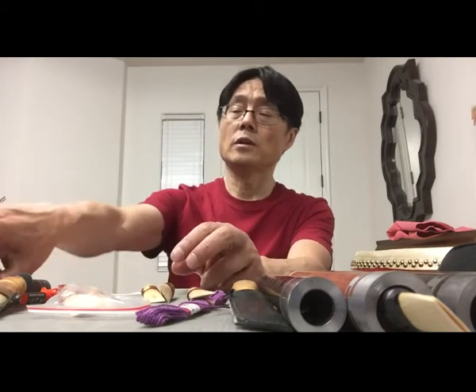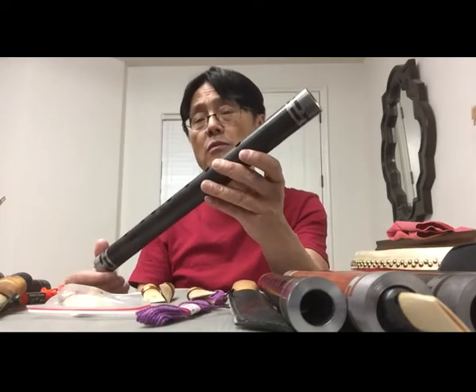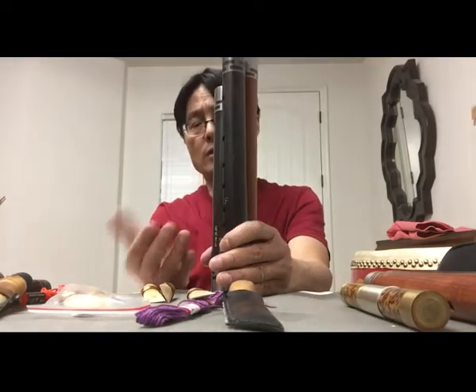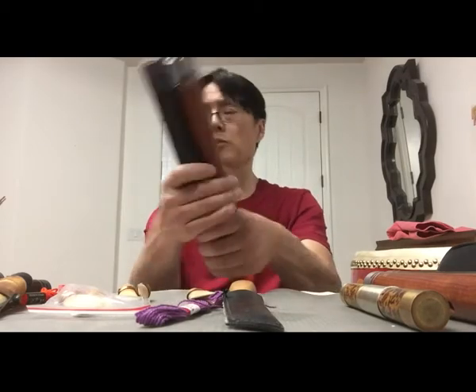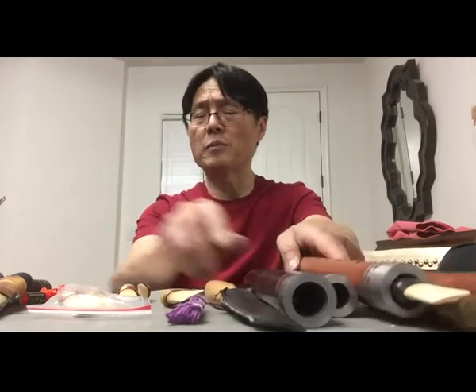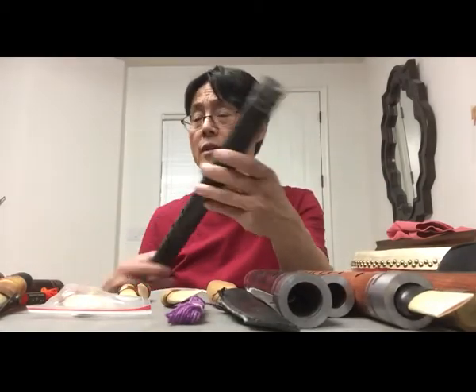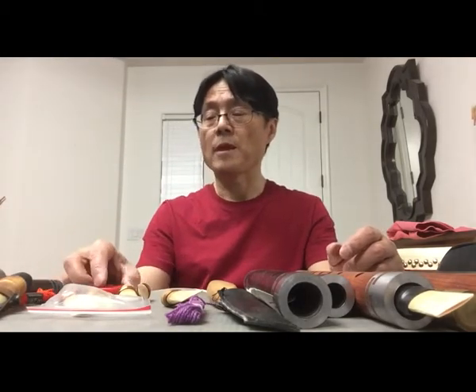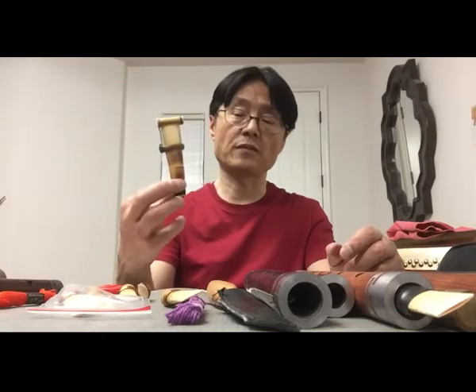If the reed is too soft, the high end will suffer. For keys like F, A, G, the problem is smaller. For intermediate keys, it's easier to find the right size. But for bass keys like bass C, it's very difficult to get high-quality reeds because they need big reeds — just like the duduk has this size.